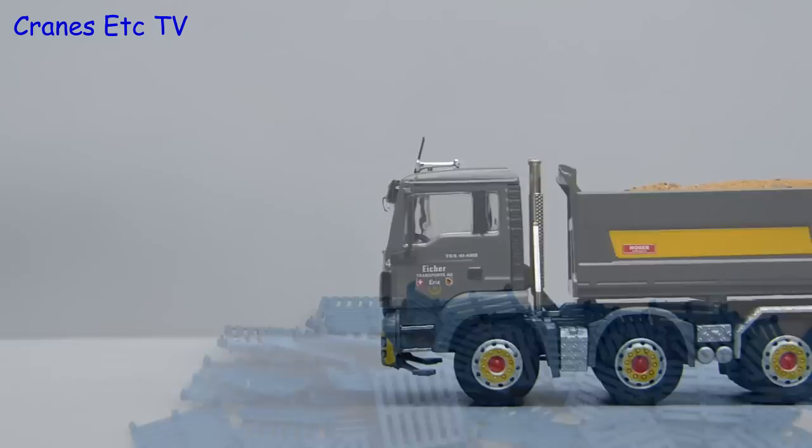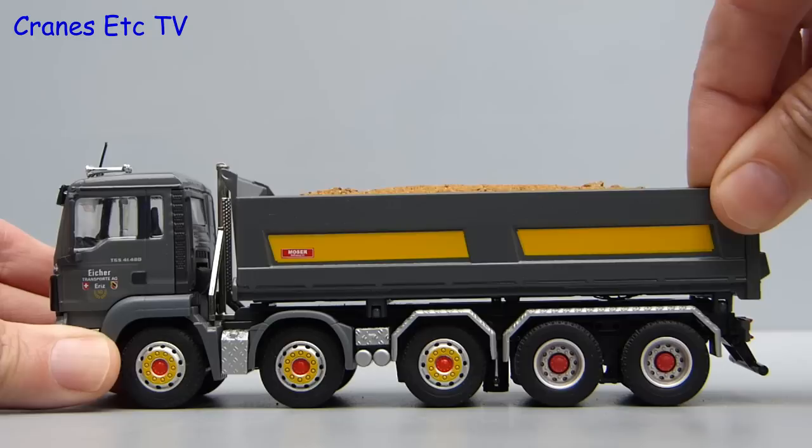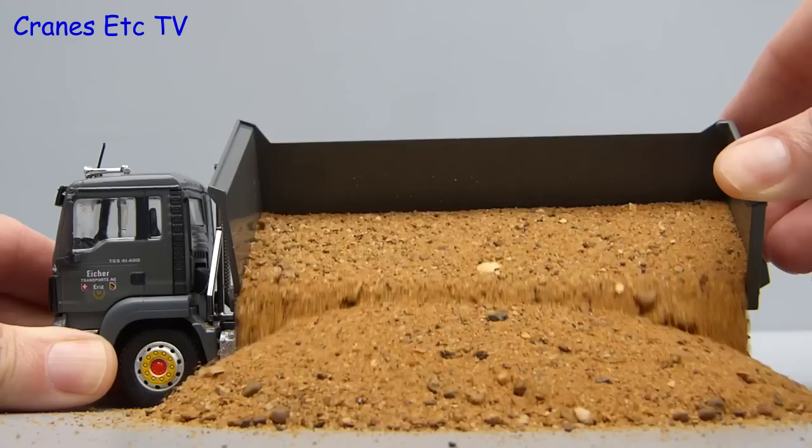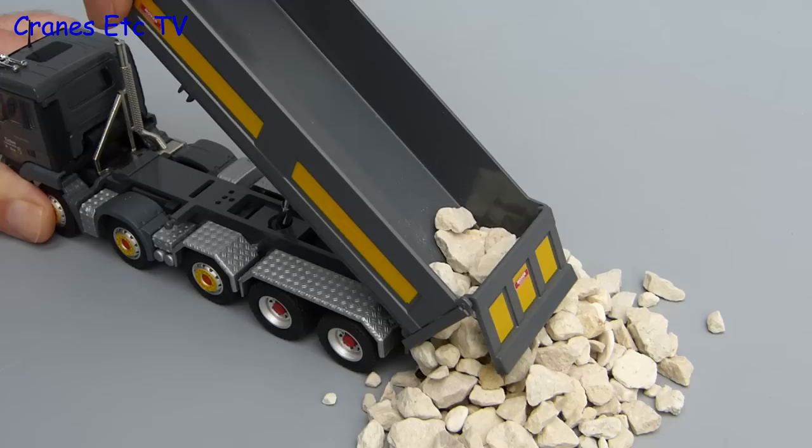For the second of the genuine imitation real life tests we'll try it with a different load — this time we'll try and side tip some sand. As soon as you lower the side the sand starts coming out and fills your boots. But we might as well go for the full effect now and we end up with a big pile of sand. Finally the end tipping works realistically and we're left with another mess that we have to clear up.